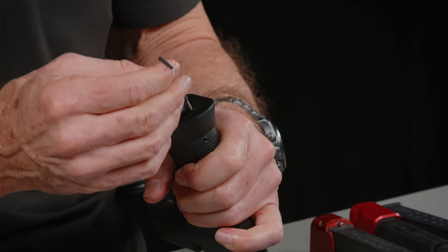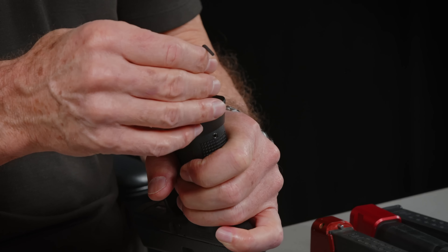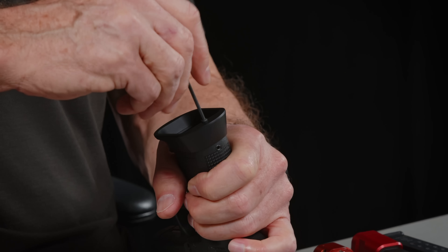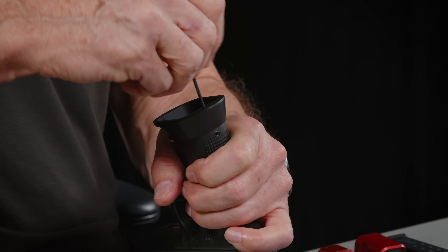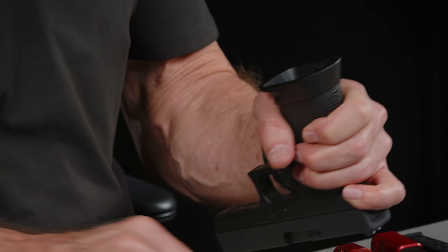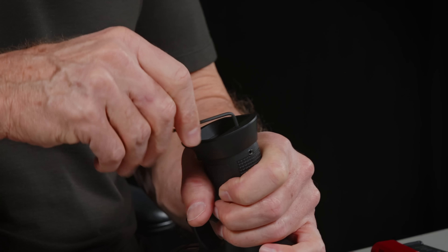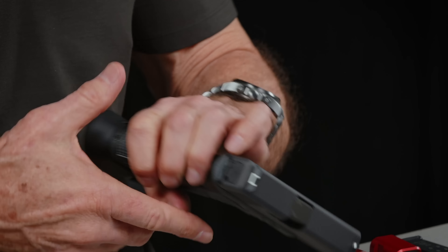Now, of course, I'm using an unloaded gun — don't have any ammunition in the room here. Every time we work with a gun, we always want to make sure it's unloaded. I cleared it before I started the video, but I'll clear it again before I pick it up. So I'm going to screw this in, just finger tight. Don't have to be too crazy about it — just don't want to strip it.